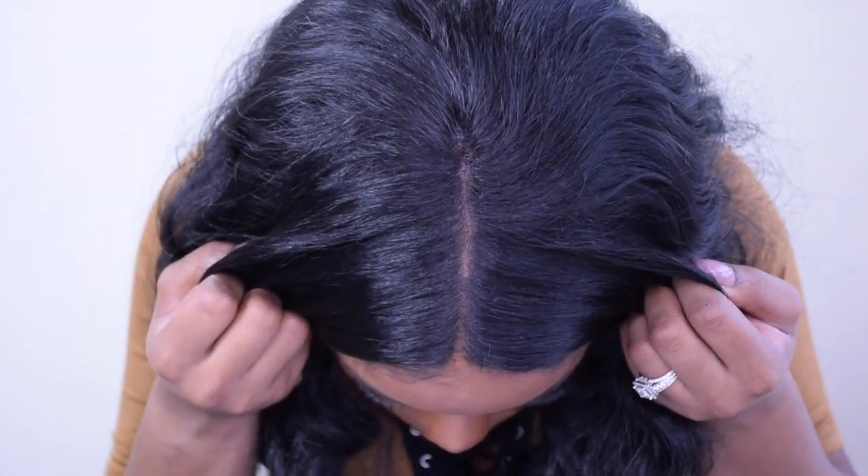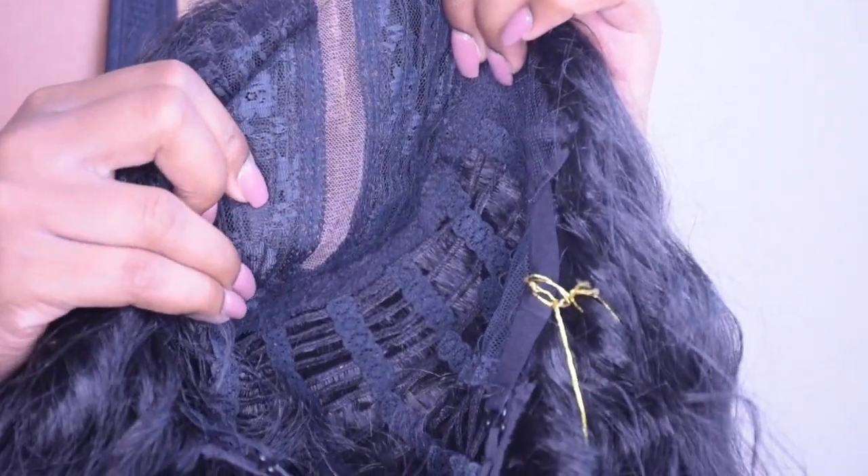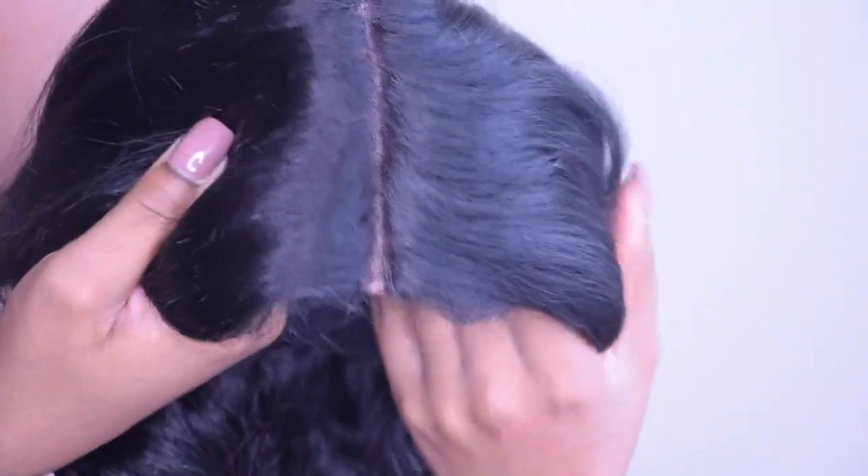I'll show you how it looks on the inside of the wig. There is only lace around the parting — there is no lace on the sides. So this is not a free-part wig; it is just a middle-part wig. You can shift it if you want to, but I don't recommend that unless you're willing to cut one side.